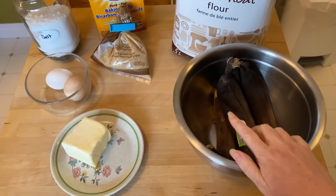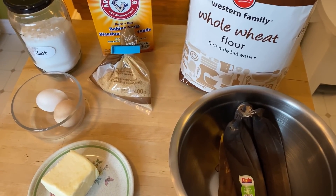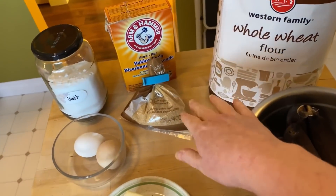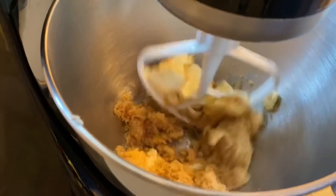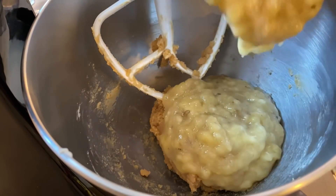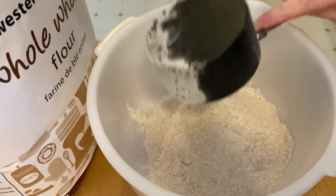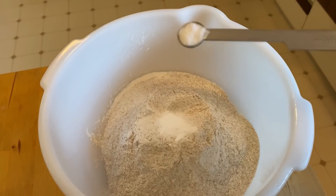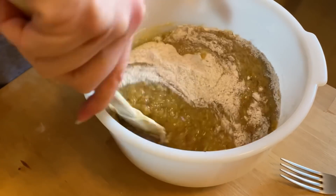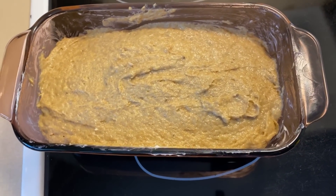I've got these bananas out of the freezer — they look horrible, they're fine once you peel them. I found a recipe for banana bread — it's not the one I normally use, but I'll post it. Instead of all-purpose flour I'm going to use whole wheat flour, so it's going to be a little denser. Ingredients: baking powder, brown sugar, a couple eggs, some butter, salt. Two eggs. Two cups of flour, a teaspoon of baking soda, and a quarter teaspoon of salt.